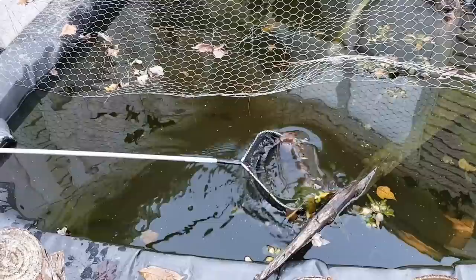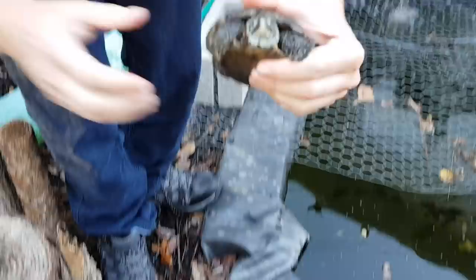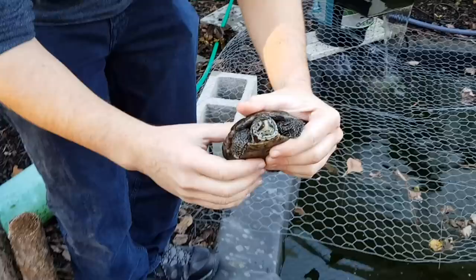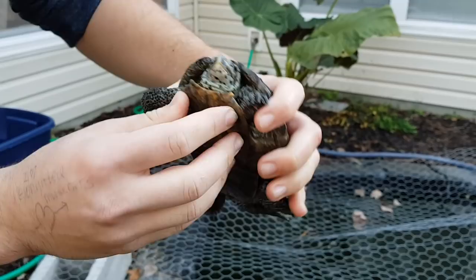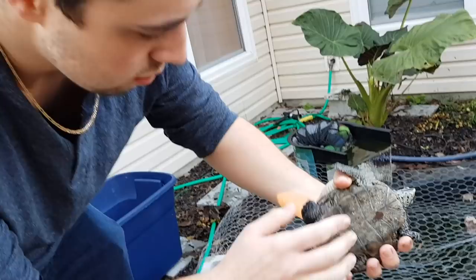Is that a turtle in there? We got one. We're going to see who this is. Okay, this is Shadow, aptly named by my parents. So if we take a look, Shadow actually is faring the best from this fungus. You can see his back legs are fine. He has some old shell rot and some snails, but Shadow's fine. Good job, buddy.